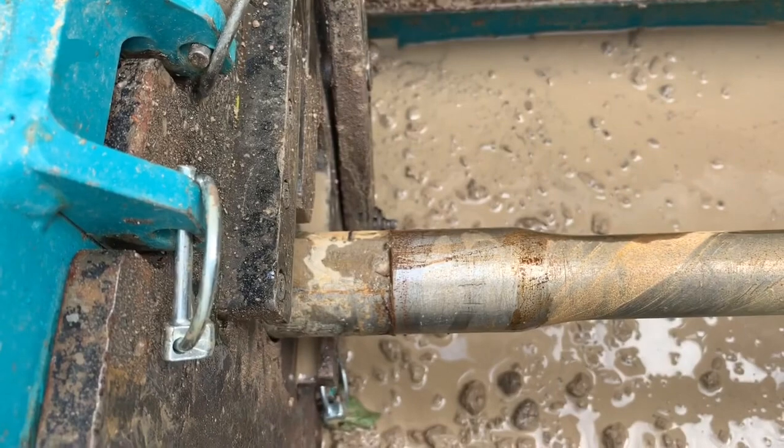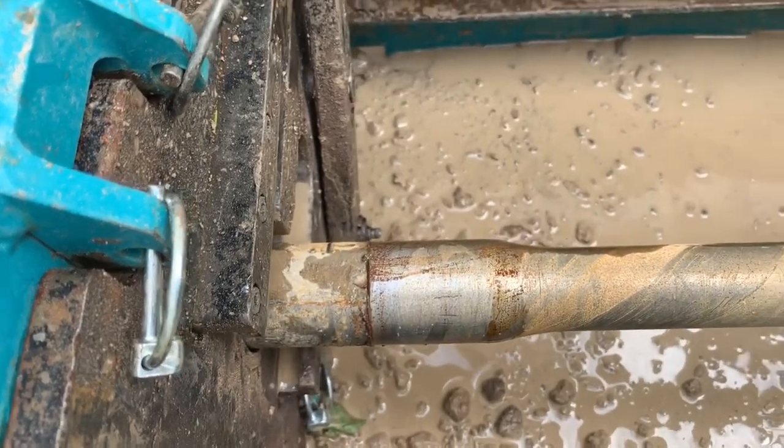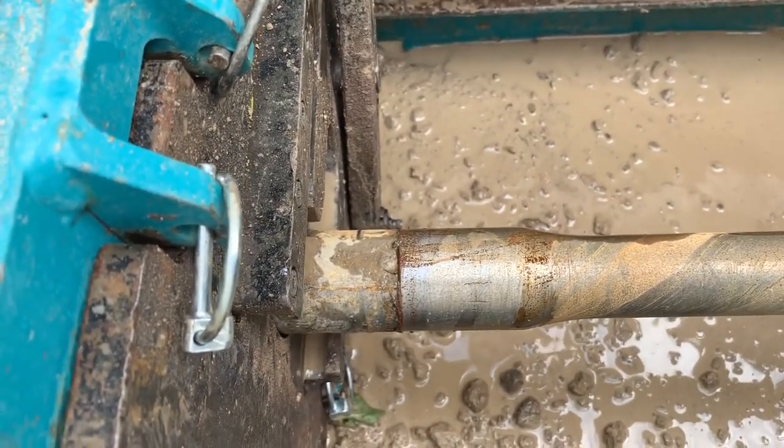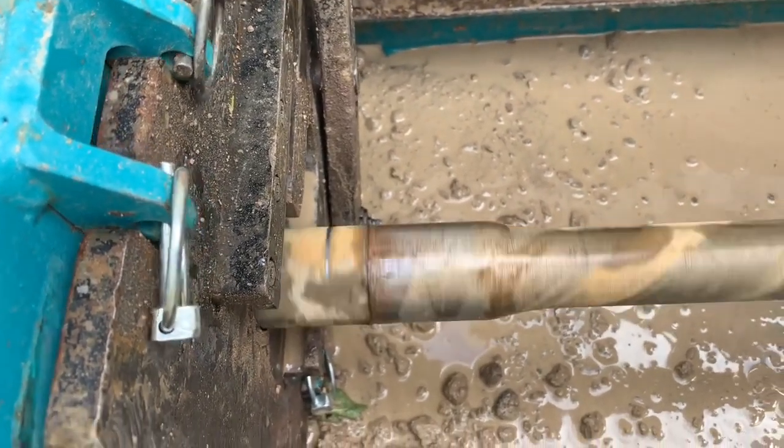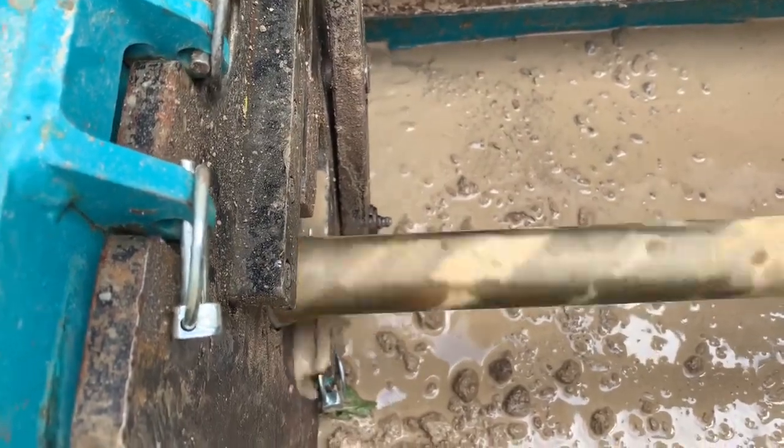I'm going to keep it out of negative for a little bit, just make sure I'm nice and deep, and then I can just kind of bring it up. Nothing too crazy though. I don't want to do any steering until we get to the inside.